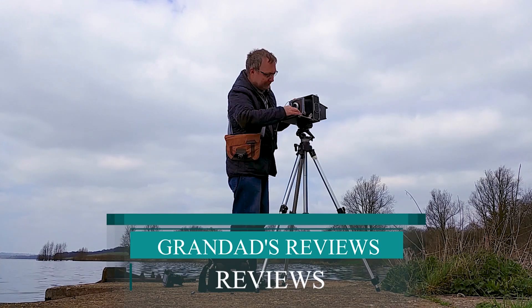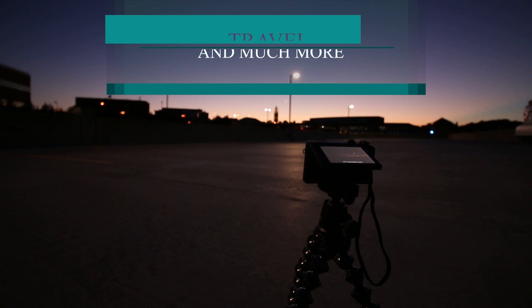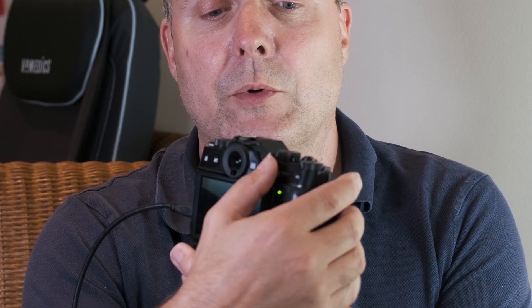Welcome to Granddad's Reviews. Today I thought I'd take a look at setting up your Fuji camera for back button focusing. It's quite popular for sports or anything where you focus with the back button. You can either select the AF lock button or press the rear wheel, which some people prefer because you can feel the rear wheel — instead of having it zoom in, you just press that to lock focus.